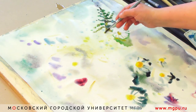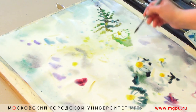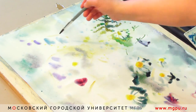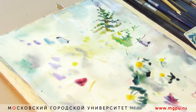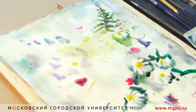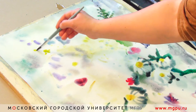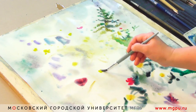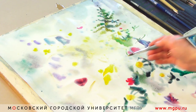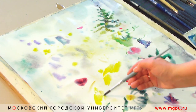Постепенно идёт проработка разных элементов букета. Это будут те цветы, которые я когда-то наблюдала летом на пленэре: колокольчики, васильки, разные травы и растения, которые по цвету хорошо подойдут для нашей композиции. Постепенно лист по мере просыхания я увлажняю или губкой, или брызгами кисточки. Намечаю разные цветы и соцветия — у меня появляется пижма. Работа ведётся по всему листу: ставя одно цветовое пятно, я обязательно смотрю в другой угол листа.